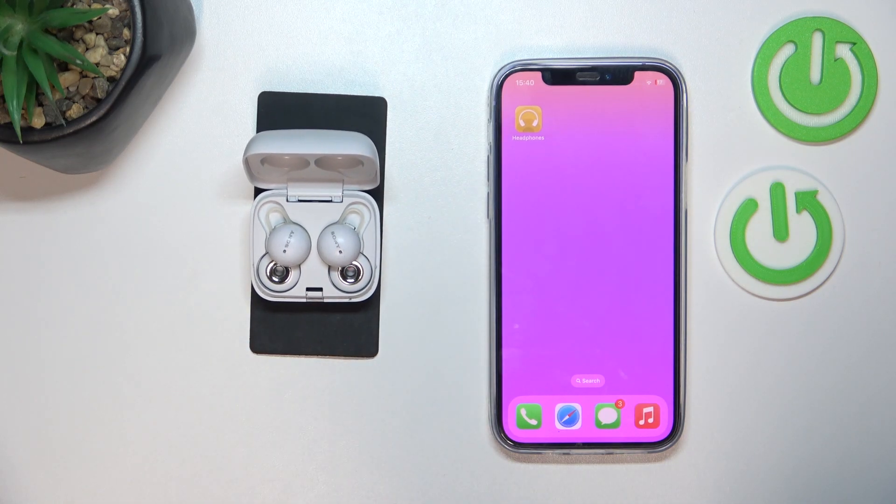In front of me I've got Sony LinkBuds. In this video I'll show you how to customize gestures.